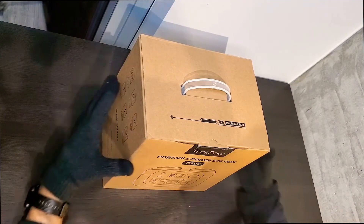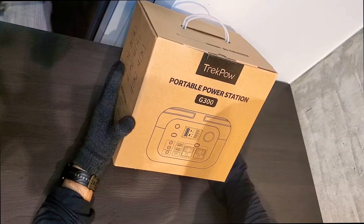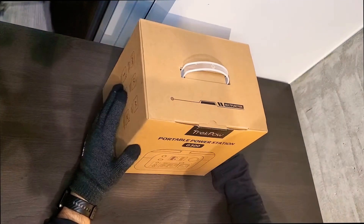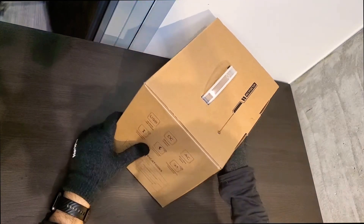Hi everyone and welcome to my channel. Today we're going to make a very quick review of this new device, the Trigbu Portable Bar Station G300. This is a very big power bank — 80,000 milliamps and almost 300 watt-hours with an output of about 350 watts.